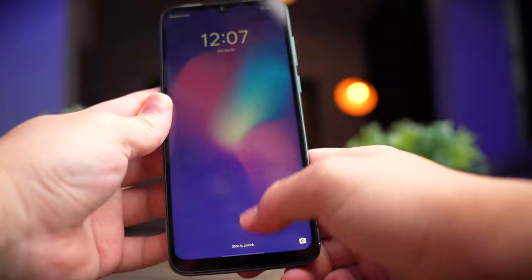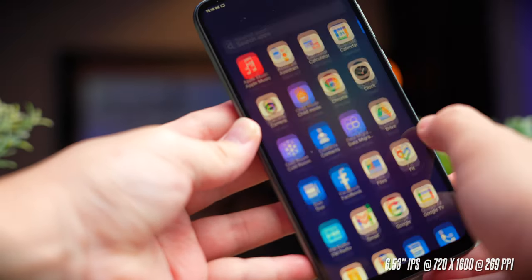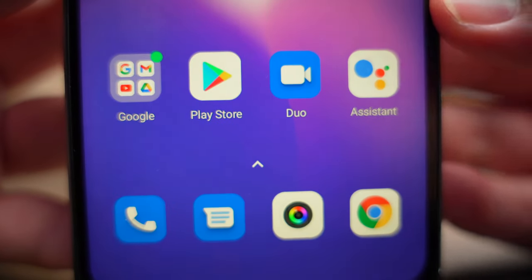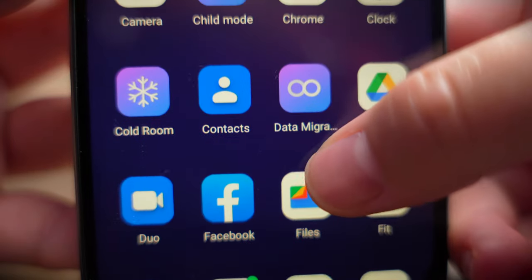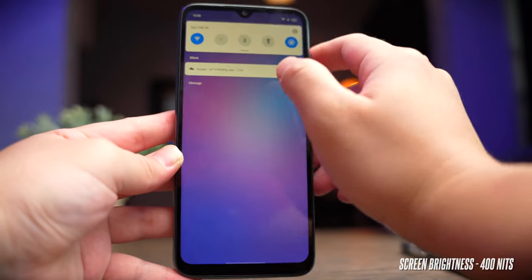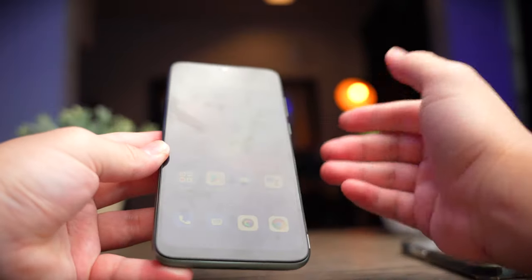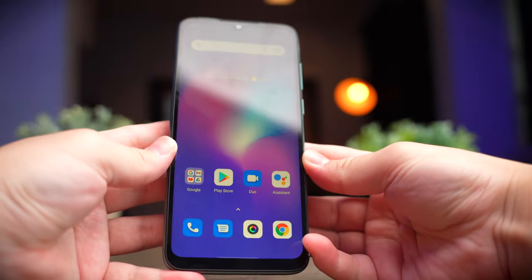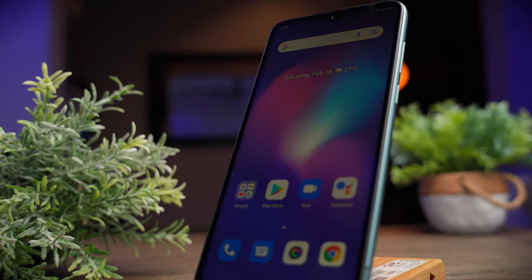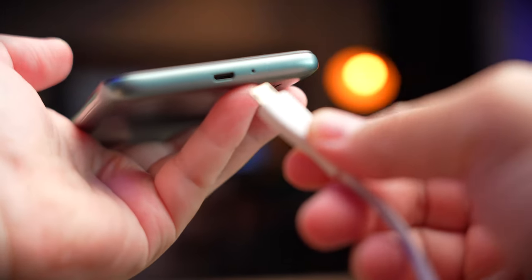At the front you get a 6.53-inch IPS LCD display with 720 by 1600 resolution and a pixel density of 269 pixels per inch. It's not the sharpest screen out there, but it's pretty good from a normal viewing distance. The screen only goes up to 400 nits, and even at maximum brightness with a bright light source above it, it's really quite hard to see. Under direct sunlight, you can basically forget about using it.